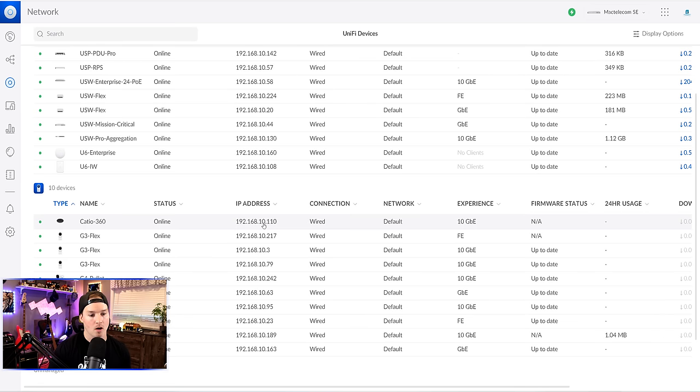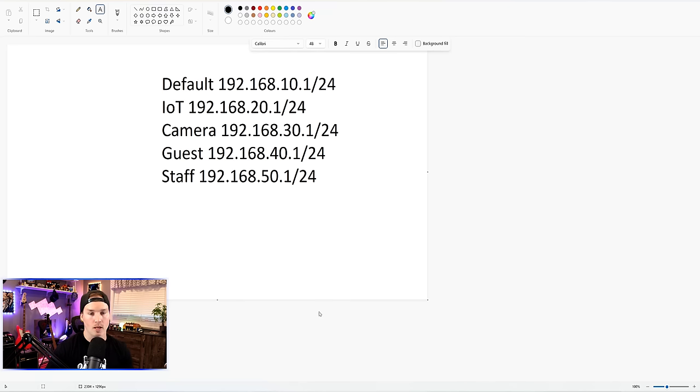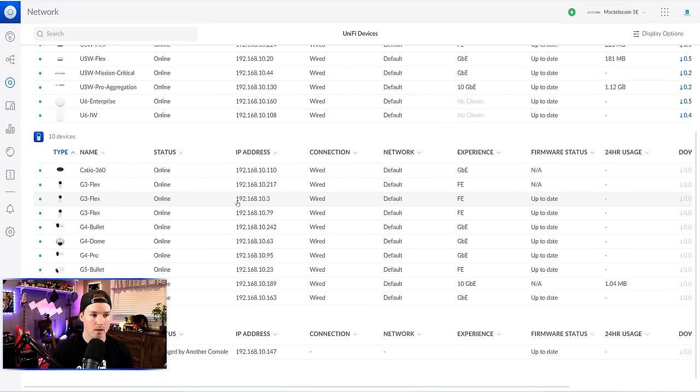We can see that my cameras are on the 10 network, which they shouldn't be — we need to create a dedicated camera network. Here is the list of networks we're going to create: our default network on 192.168.10.1/24, IoT, cameras, guests, and staff. We're going to create all of these networks as well as the associated Wi-Fi networks for them. We won't have a Wi-Fi network for the default network. To start creating networks, we go to the settings wheel on the left-hand side.